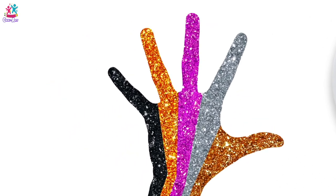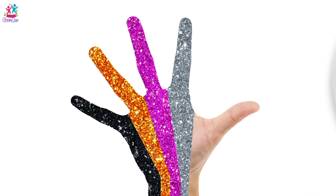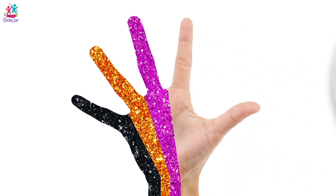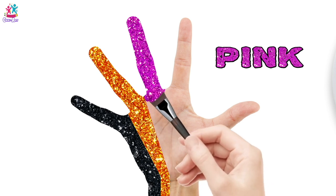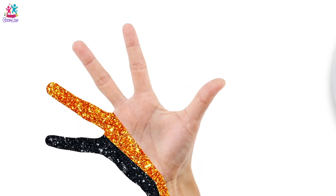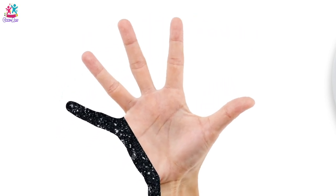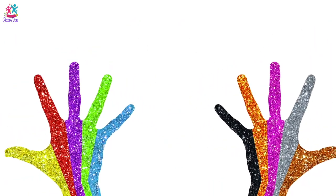Brown! Wow, amazing! Brown, bye bye. Silver, see you later. Pink, it's time for you to go, I think. Bye bye orange. See you black, when will you be back? Woohoo, amazing hands!